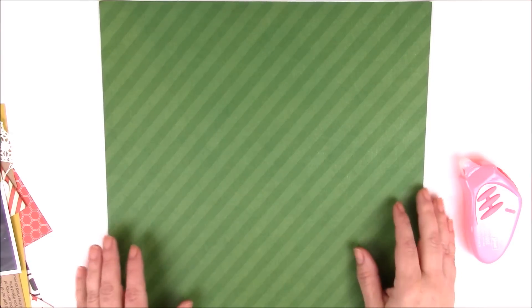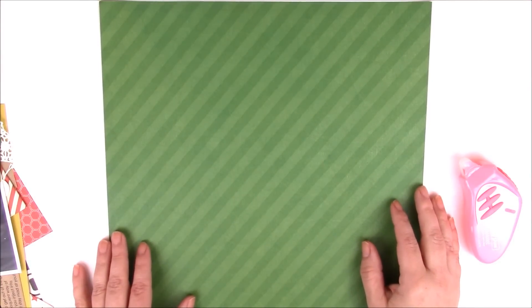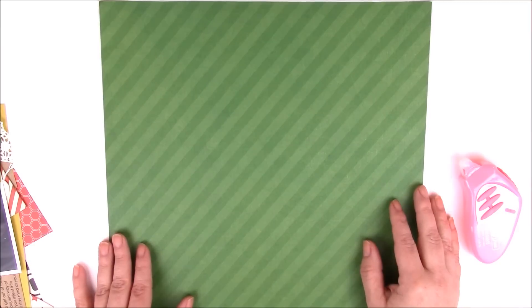Hi and welcome to another Memories Made video. I'm designer Jen Gallagher. Today we're going to start with an unusual color scheme — one you might think about when creating a Christmas layout — but we're going to use it for a traditional everyday layout.